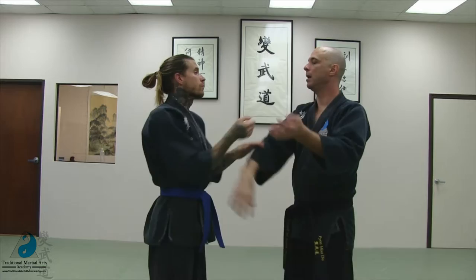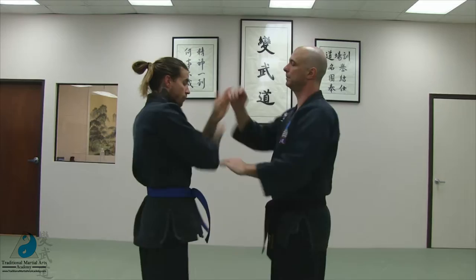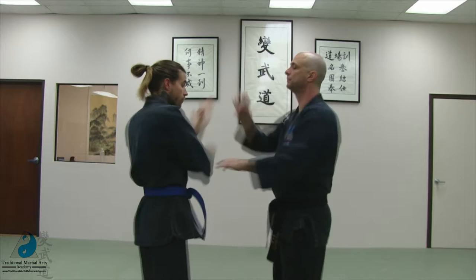Number three, opposite hand pulling snap, coming around, and then jerking down this way. Number four, same side pulling snap, coming around, and pulling this way.